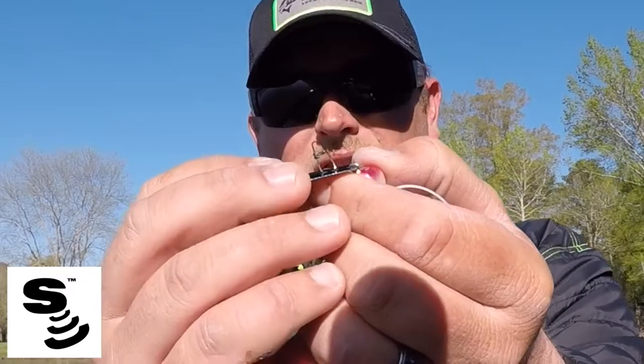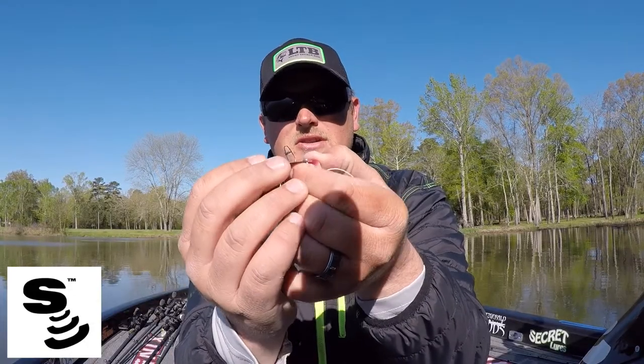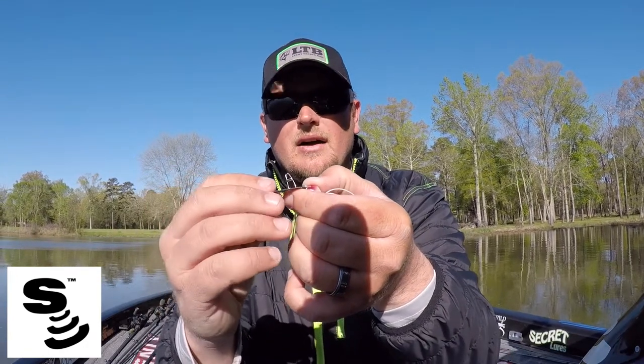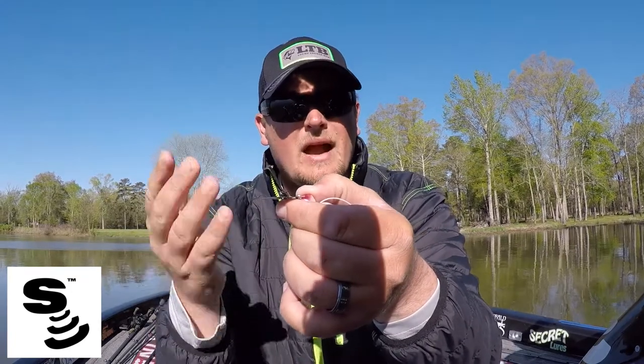Then we get to the snap. The snap on the blade is extremely important when it comes to action and strength. It's very strong but also very light — a lightweight wire that really does allow this bait to have a very erratic, hunting and searching action, which is actually a segue into the next reason why the Jackhammer is so effective.